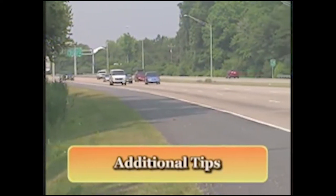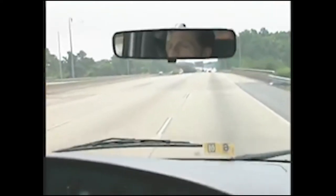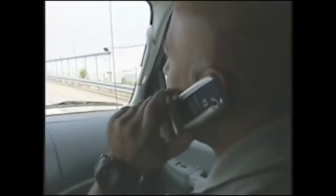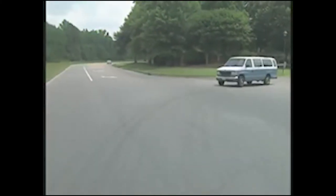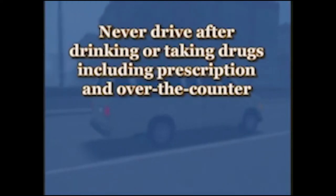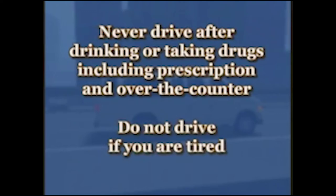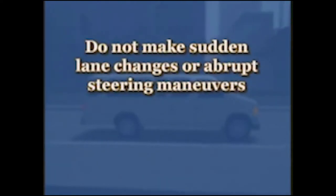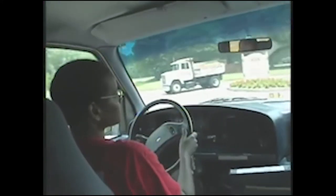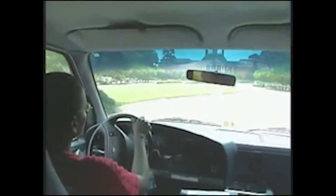When 15-passenger vans are used for long trips, follow these additional safety guidelines: drive during the day when possible; have someone stay awake in the front seat to help keep you alert; take breaks often, especially if you begin to feel tired. Only allow people experienced at driving a 15-passenger van to take over. A cell phone is a good communication tool on long trips, but don't use it while driving. Never drive after drinking or taking drugs, including some prescription and over-the-counter medications. Do not drive if you are tired. Avoid sudden lane changes or abrupt steering maneuvers, and maintain a safe speed. Even with vehicles that have stability control systems, don't feel they are totally safe—the systems help prevent rollovers, but will not work in every case.